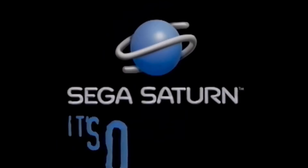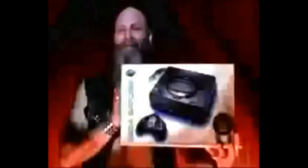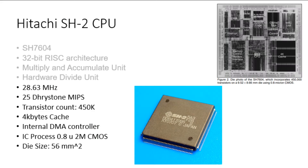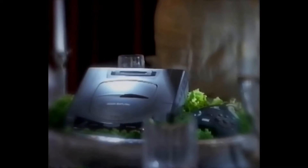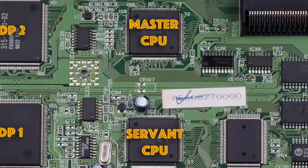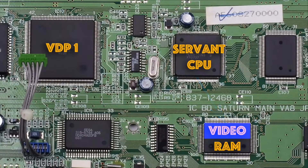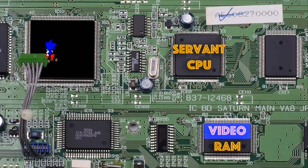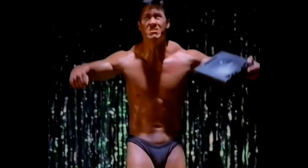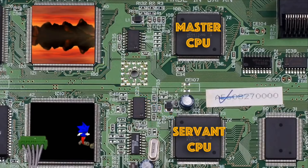The Sega Saturn was a home video game console developed by Sega and was released in 1995, recently celebrating its 25th birthday. A few weird, unique, and interesting characteristics of this machine are that it has not one, but two CPUs that work together in a symmetrical multi-processing configuration. Two video display processors, or VDPs, also worked in tandem through a transparency layer. While one VDP was a sprite-shifting, rotating, and scaling 2D powerhouse, the other can produce anti-aliased three-dimensional backgrounds and more.